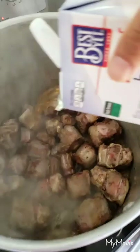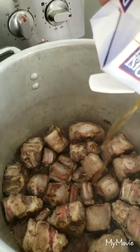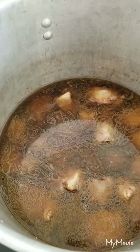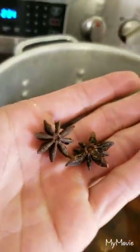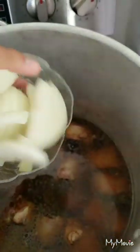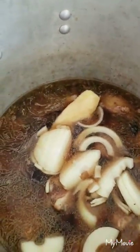Now we're gonna add our stock — some beef broth — just enough to cover the top of these guys. We added our beef broth and we're gonna turn up the heat to high to bring this to a boil. At this point you can throw in all the seasoning. So we're throwing in the star anise, our onions, and then our ginger. Bring it to a boil.